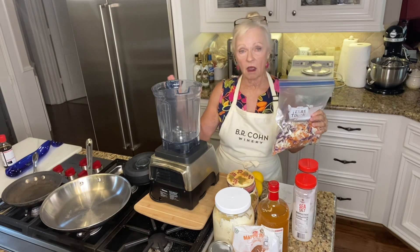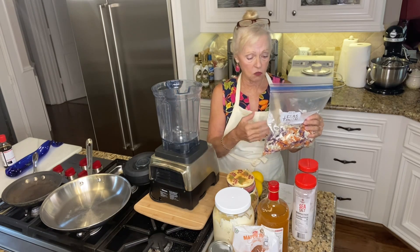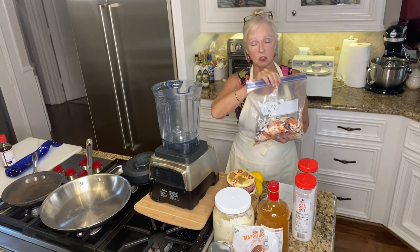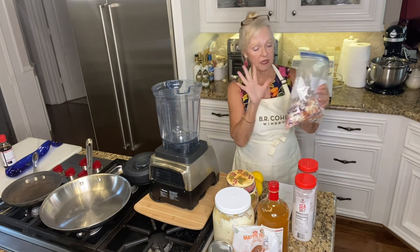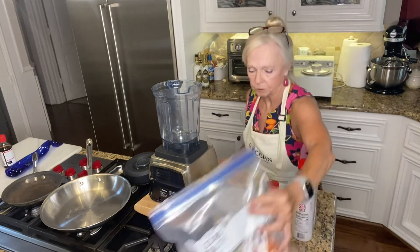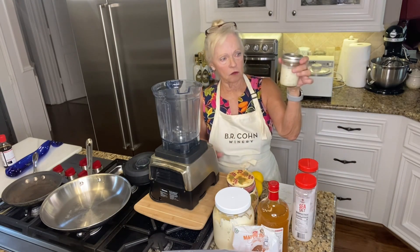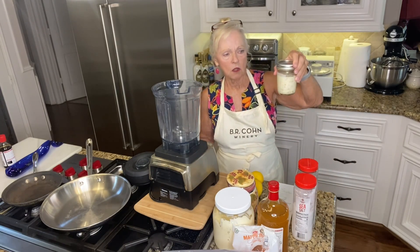Yesterday we had our coleslaw last night, but this batch is for a friend. I don't fix the dressing ahead of time because the dressing will make it soggy. So what I did was put the cabbage mixture in a bag for her, and then prepared a separate container of dressing — about three-quarters of a cup of dressing.